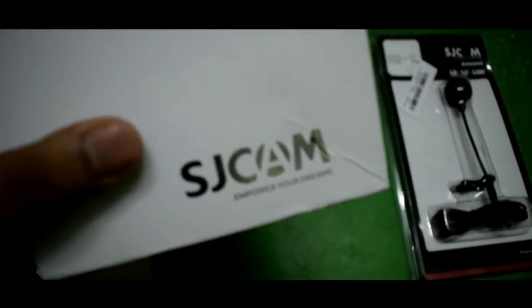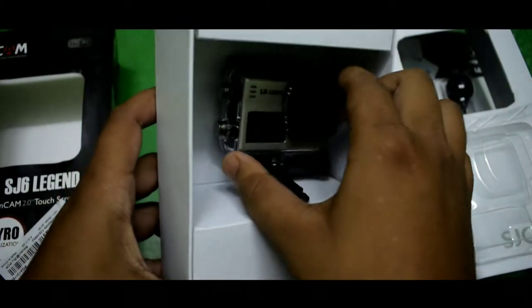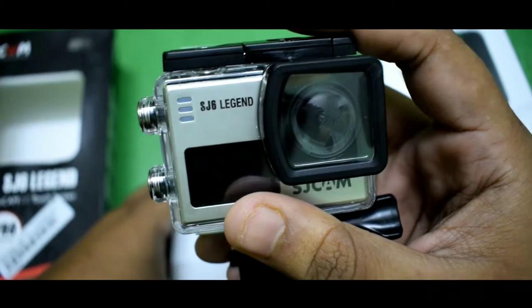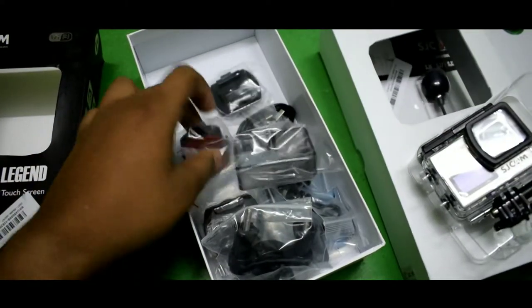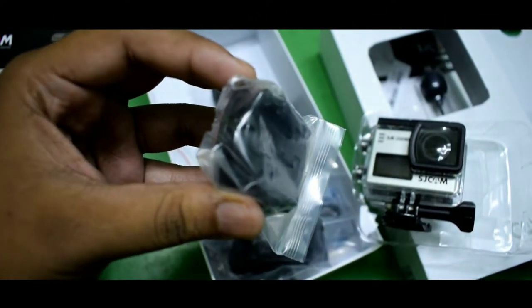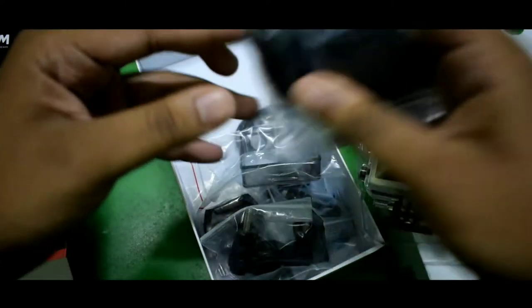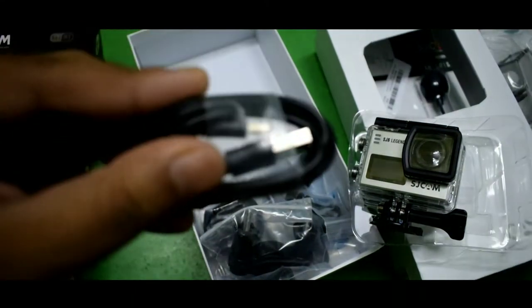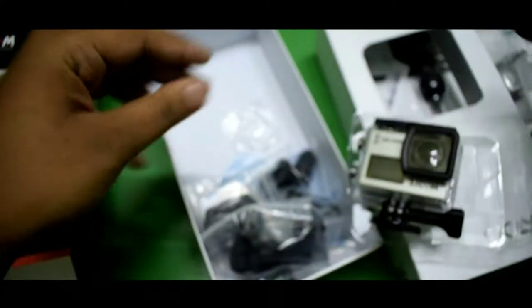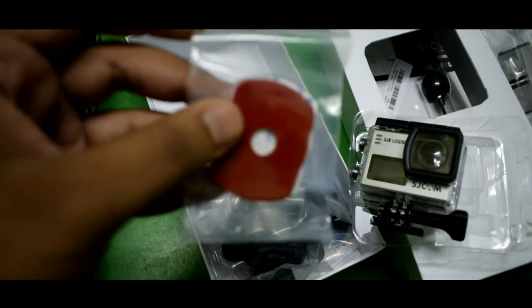Let's check the branding on the bottom. First of all, we find the camera itself, which comes in its waterproof housing. Let's keep it aside and see what other box contents we get. We have two rotating mounts, a skeleton case, one USB cable to charge the camera, a lens cover, and some 3M tapes.